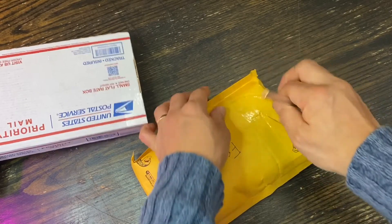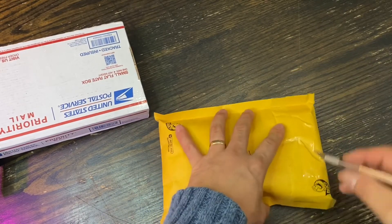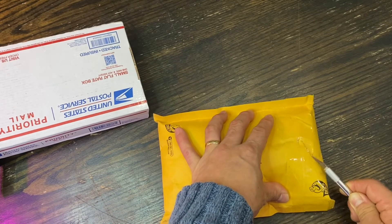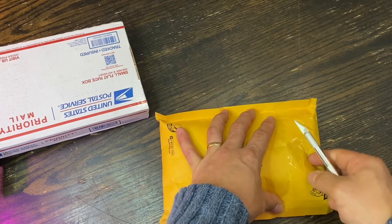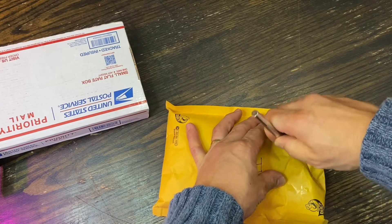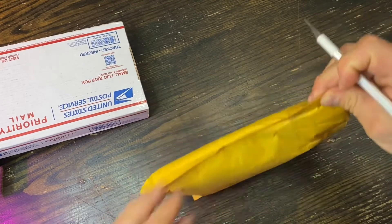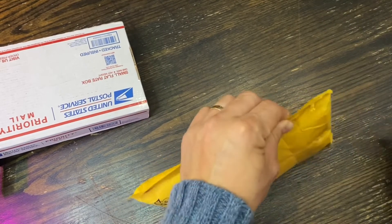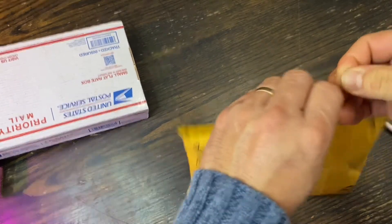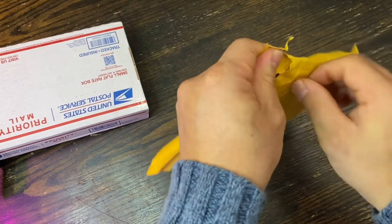I guess she was trying to send this originally as-is, but if you know postal rules — this is too fragile, it's a powder, and the clerk will ask what's in it, so it's not really a good idea to send it that way. Sending it in a box was a good idea. I know what's in it, so I don't really want to...